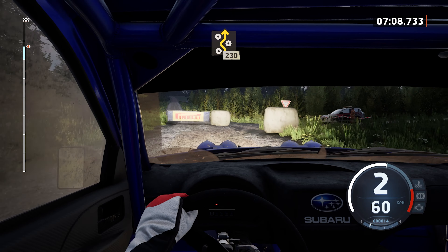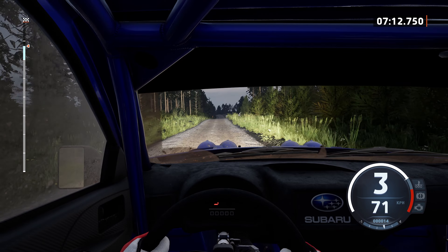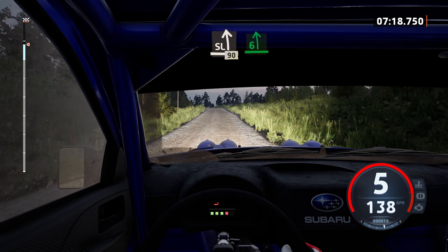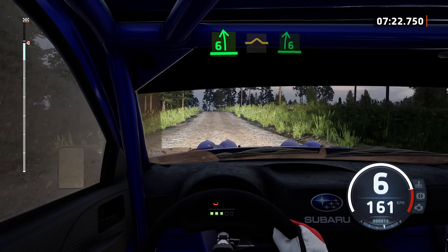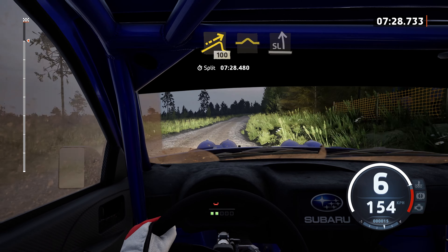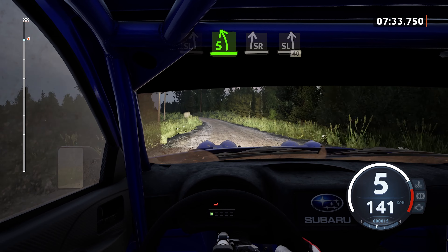230. Slight left, over crest, 90. 6 left, over crest, and 1. Into 6 right, opens, with a small jump, 100. Bumps. To slight left, very long. Tightens 5, over crest, and slight right. To slight left, 40.